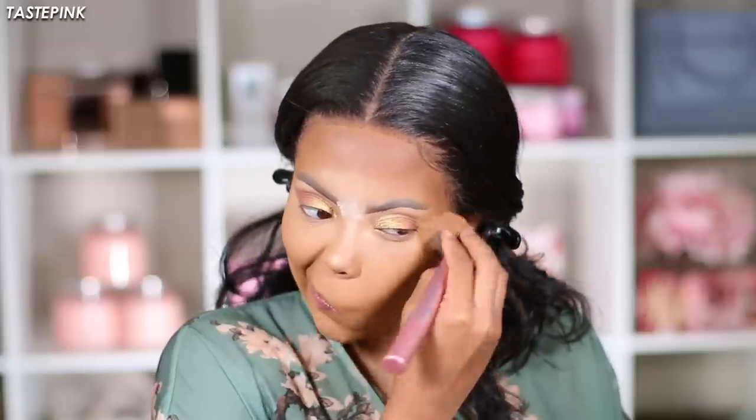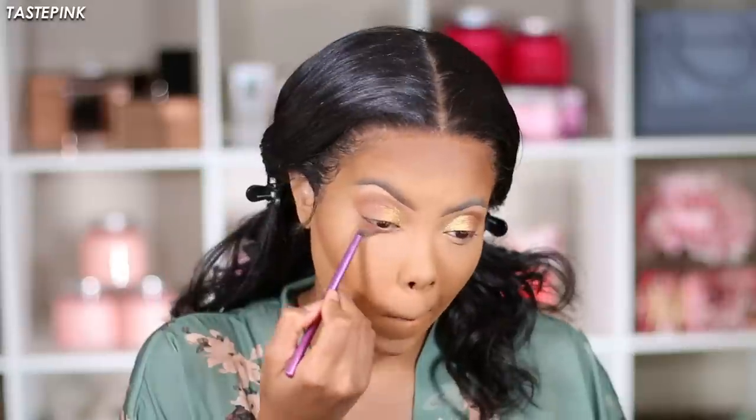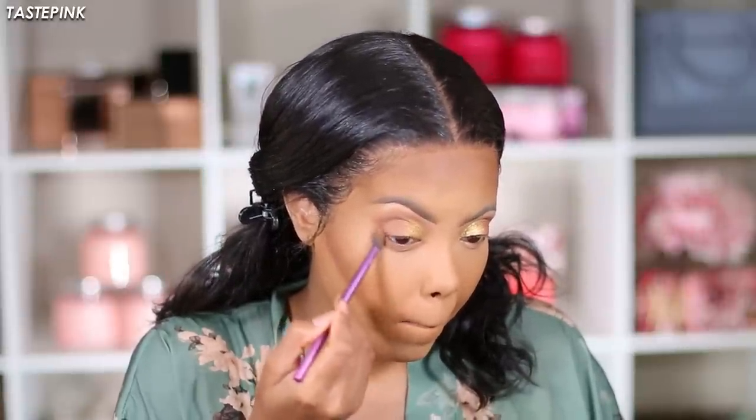I don't let the white powder sit on my face — I like to go in with the Maybelline Fit Me Matte and Poreless Pressed Powder in 334 to blend everything together and take away the white cast. Enhancing the look requires adding a little bit of color — the same color from the crease right under the lower lash line.